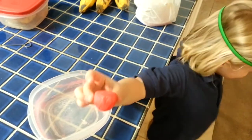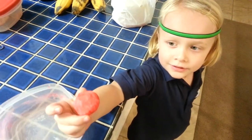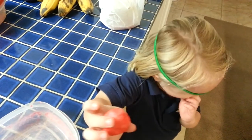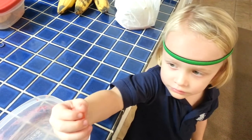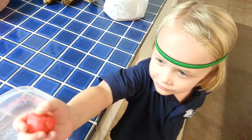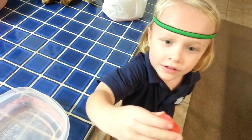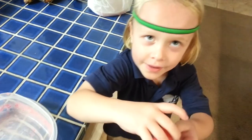Here's our milk and vinegar experiment. We put vinegar in hot milk, and it took all the proteins and put them all together, and it made casein. What does it feel like? Does it feel like plastic? Plastic soap. Is it hard? Kind of hard.